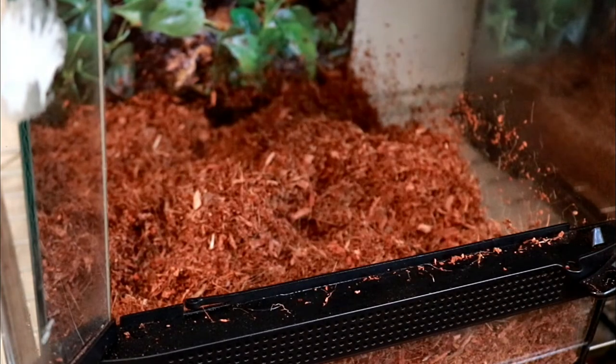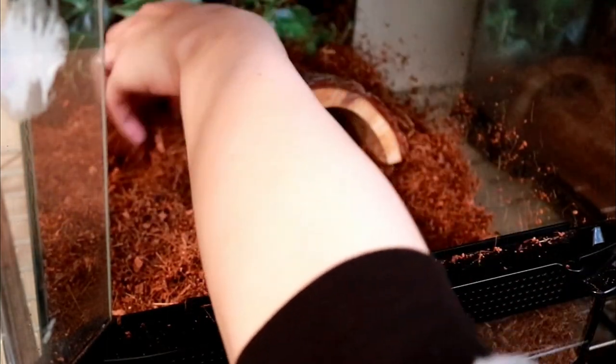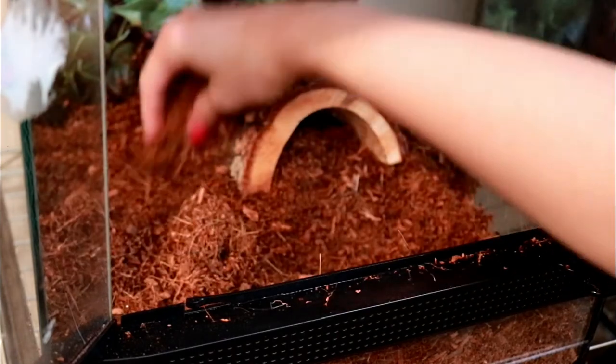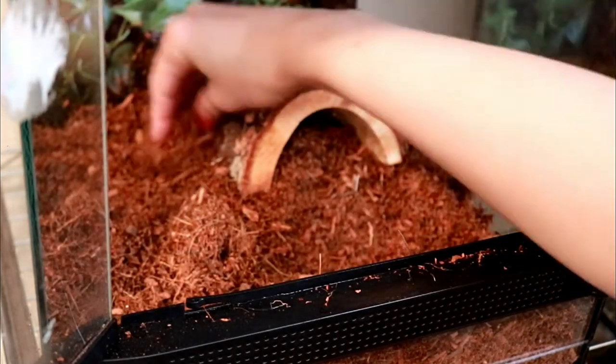Now I'm going to start adding in my decorations. I wanted to create a little bit of a cave in my tank, so I took a half log and propped it up at a slant so it would create a little cave, and now I'm just going to cover it with some substrate.